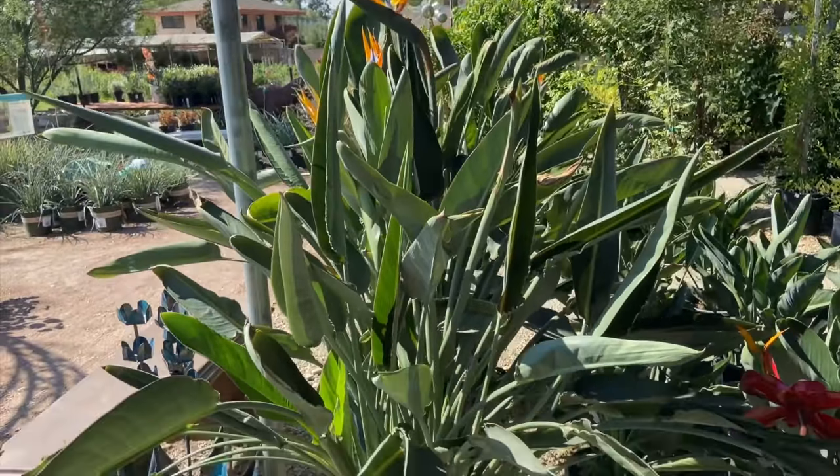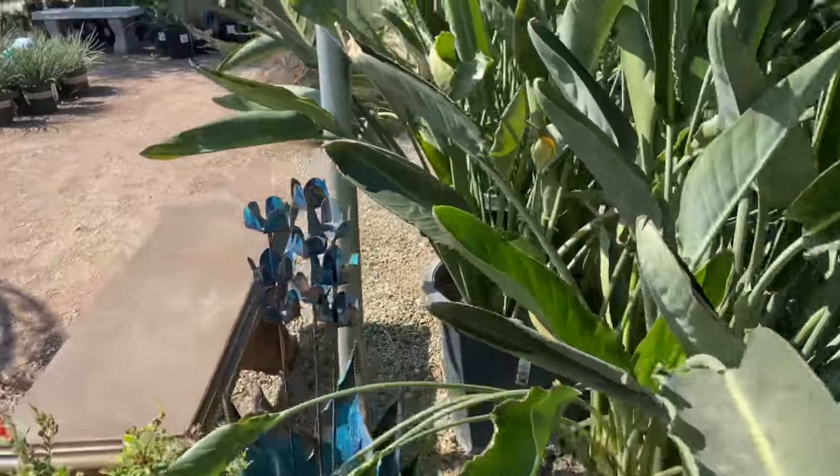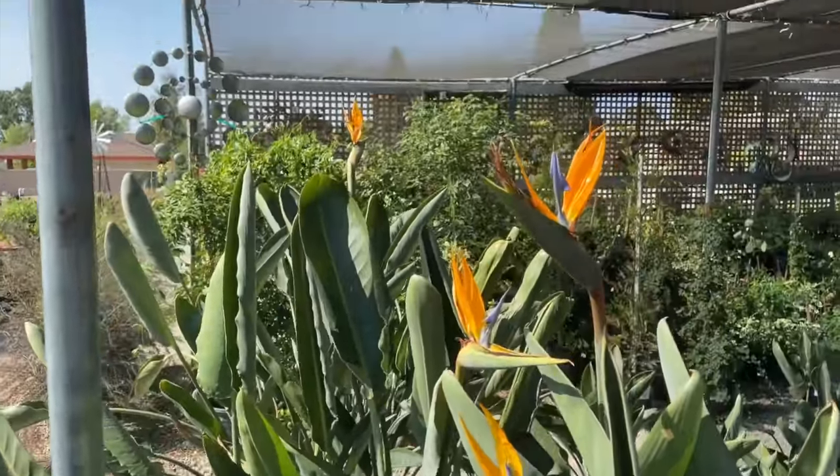And of course I had to show you guys the birds of paradise — they are just such a beautiful plant, and they are blooming flowers.